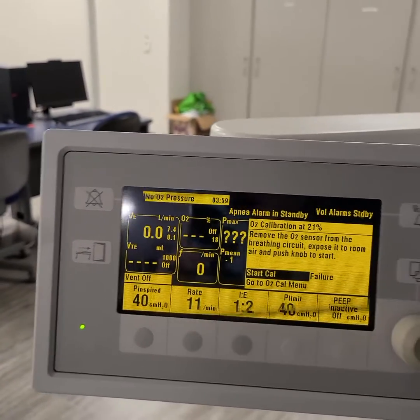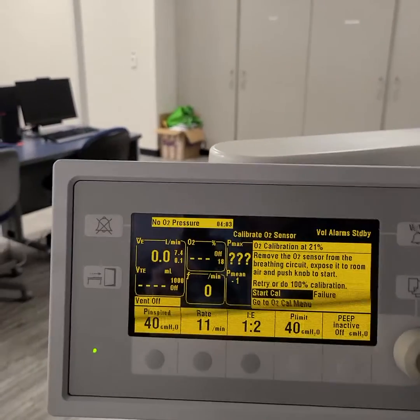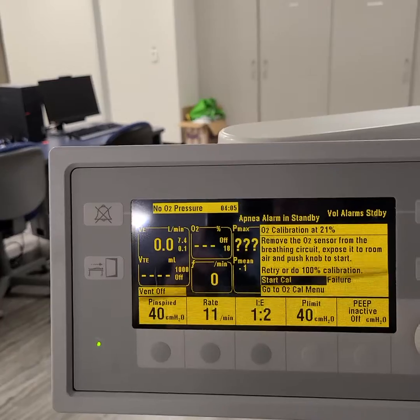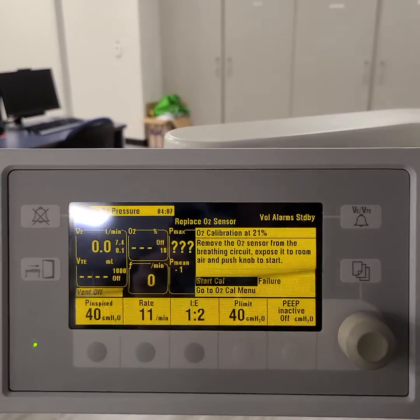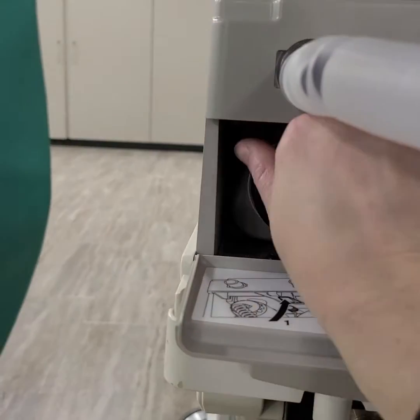And it failed because we don't have anything hooked up like we should. But if it was correct, it would have calibrated, succeeded, and we'd put this back on.